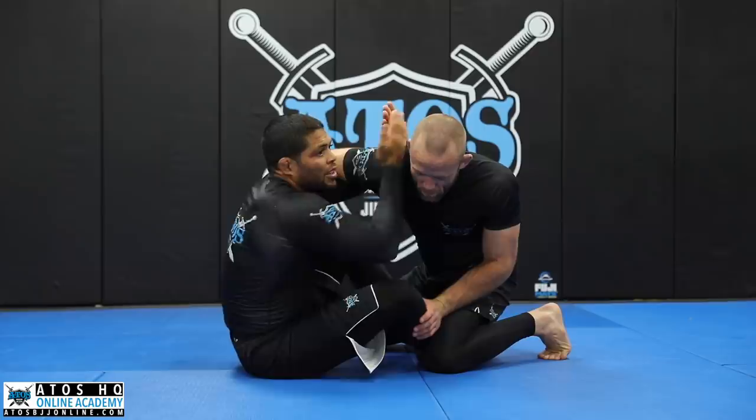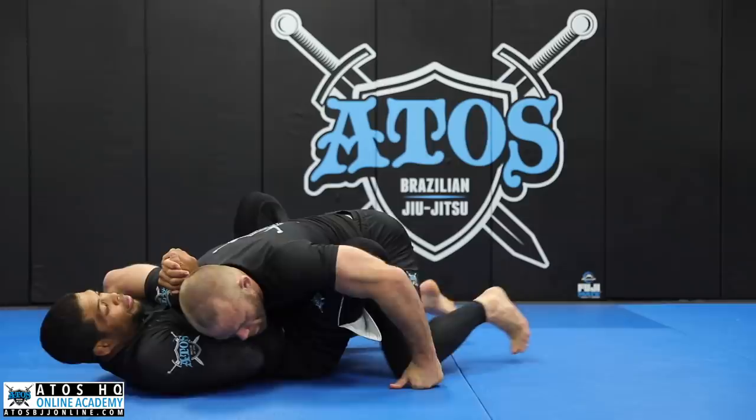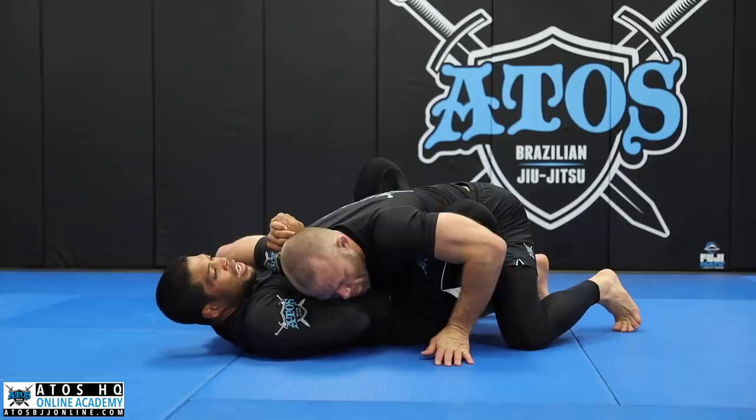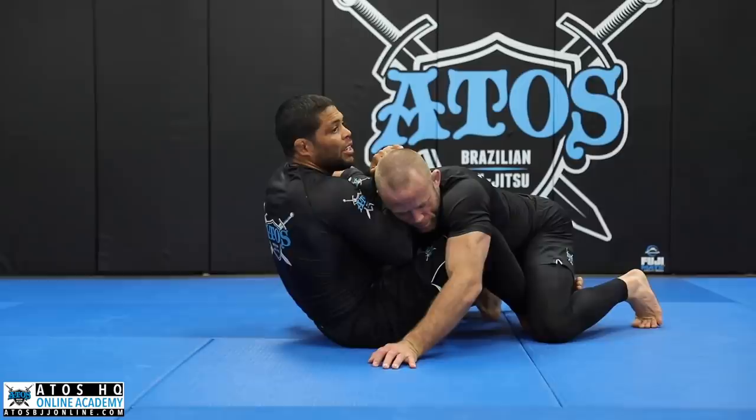First: approach him, underhook his shoulder, and point my thumb towards me. Then go with this hand, face this way, catch his shoulder, bring his shoulder to my chest really hard. I need to be in this position — I cannot put my back on the floor. If my back goes toward the floor, I need to push him using my hooks and sit up. I've got to maintain this exact position.